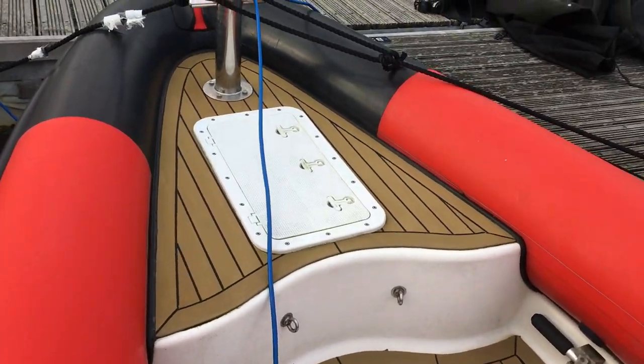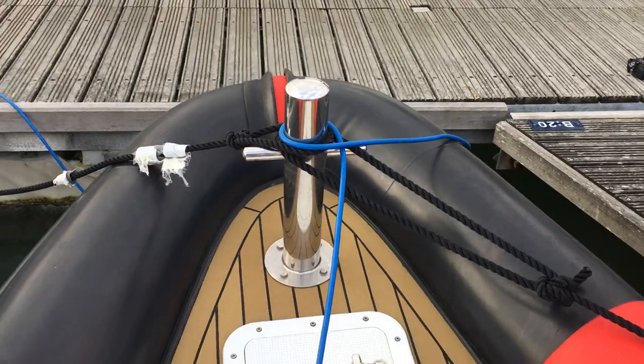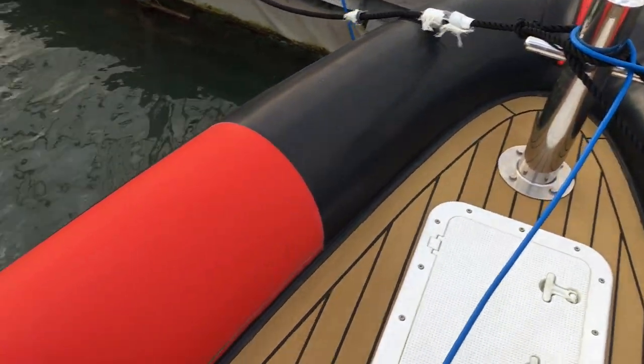Nice Flexi-Teak deck. Good quality stainless steel fittings throughout. Plenty of storage with lots of hatches.